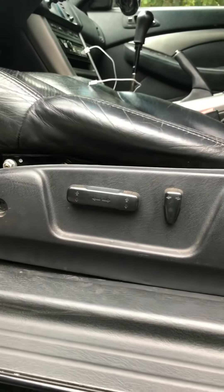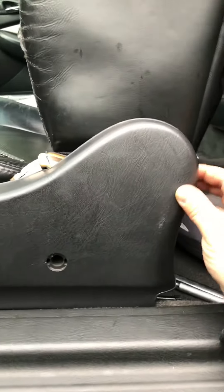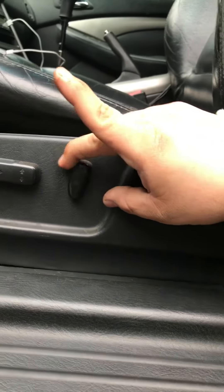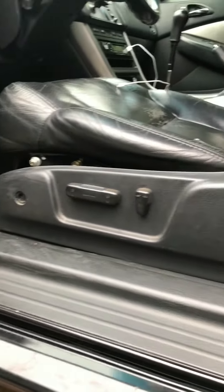Welcome. This is an Acura TL 03 Type S. If you're having the same problem where the seat doesn't recline and it just seems like it's stuck, this is what I did — hopefully this can help you.